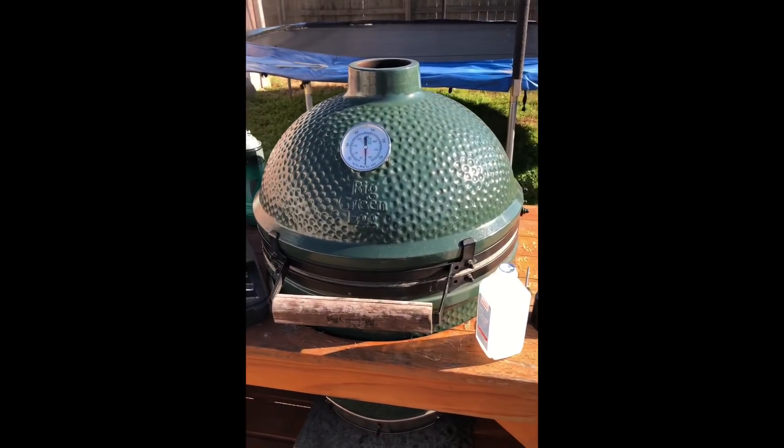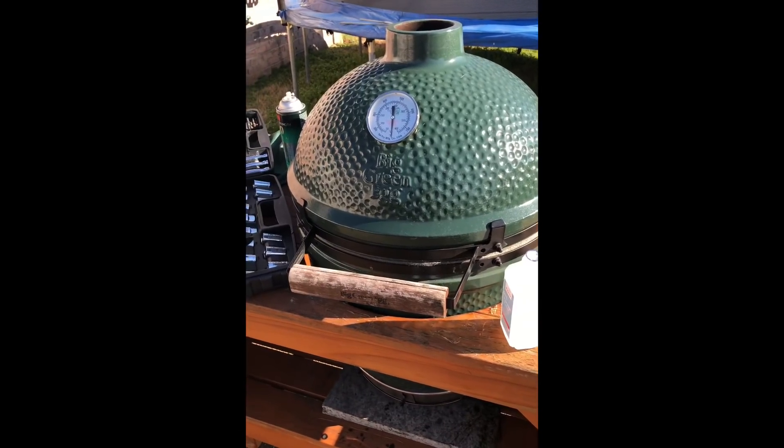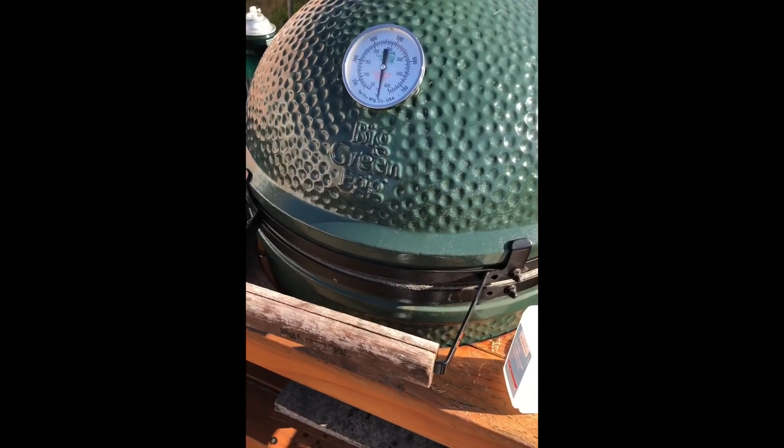All right, this is my Big Green Egg. I have the large size and I just finished replacing the gasket on the inside.